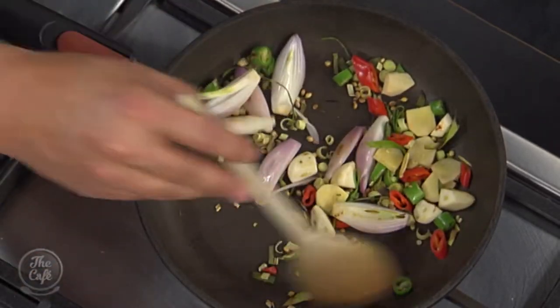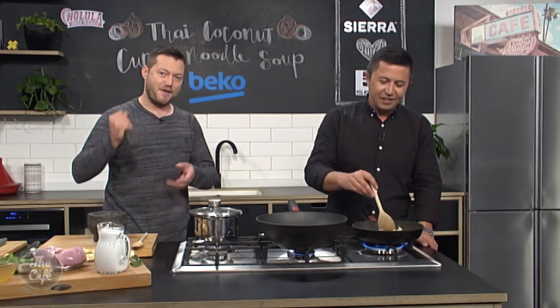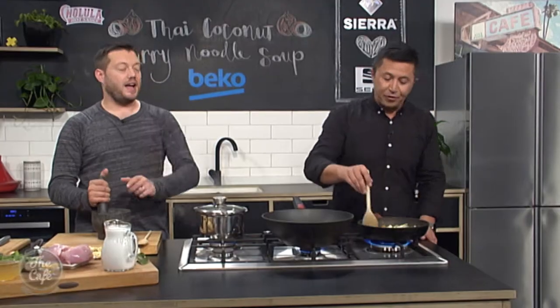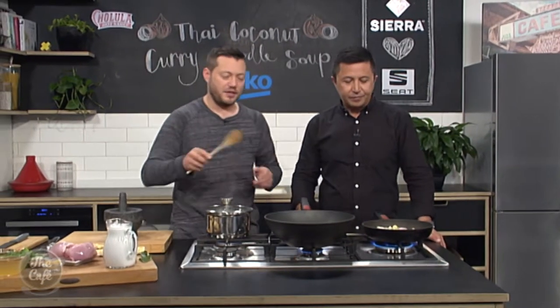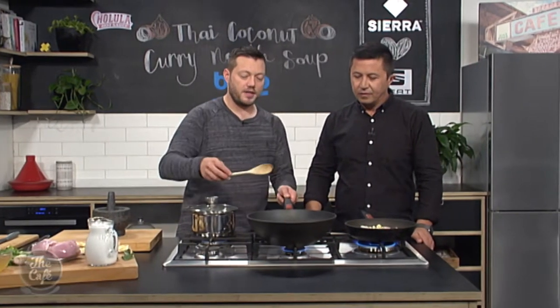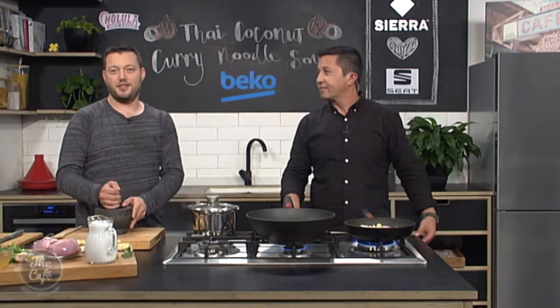So we're going to get the flavour in there and then what you're going to do — we've got a mortar and pestle and then we're going to bash it down and grind it. Are you serious? Yeah, well you're going to do it. That'll be worth it though — I can guarantee you it will taste better. It's a lot of hard work so you will be here bashing it down. You can use a blender if you really want to if you haven't got the time, but it's a great idea to do it at least once in your life.